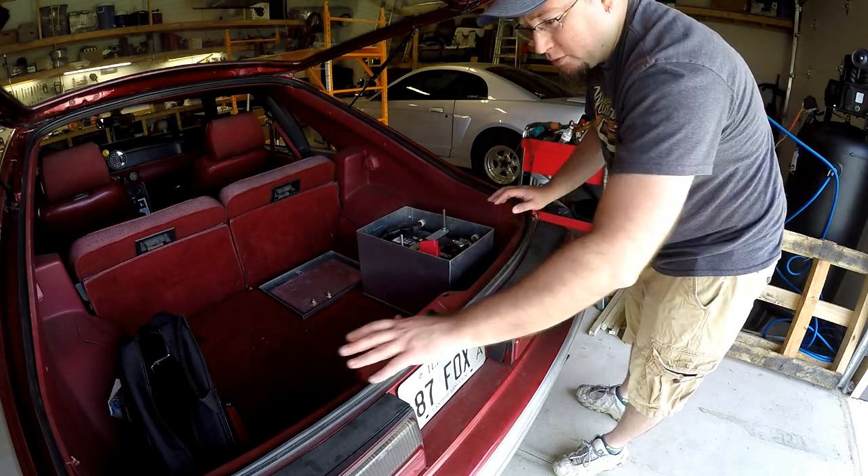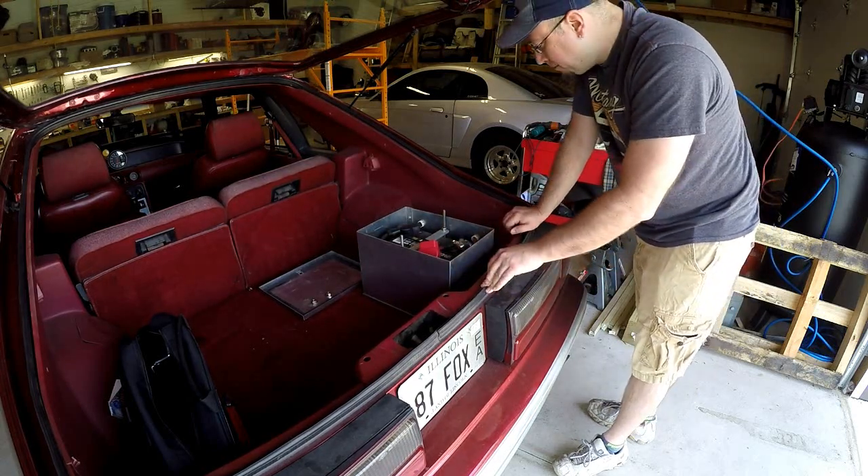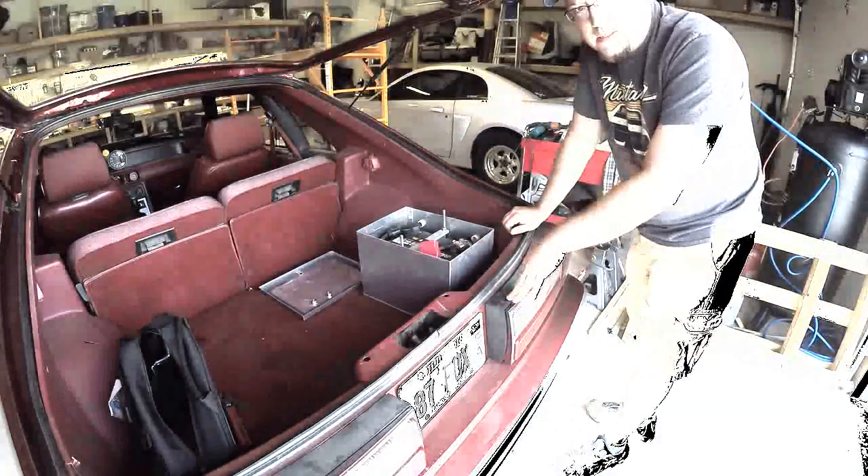We'll go ahead and disconnect the battery, remove these trim pieces, make a plan of action, and just kind of get started. I'll be sure to show you guys along the way.